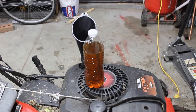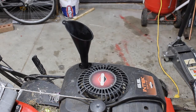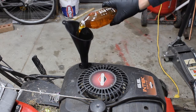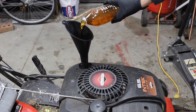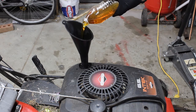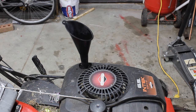So now we're going to go ahead and put in our new oil. It is important to make sure you don't overfill this.